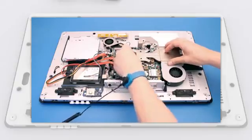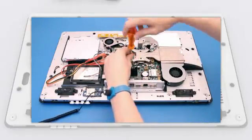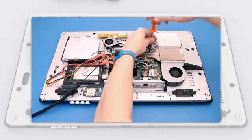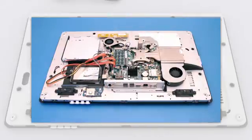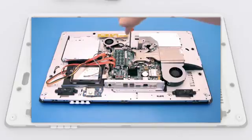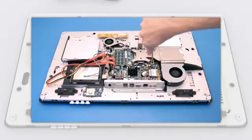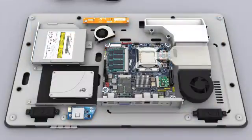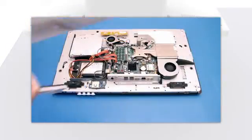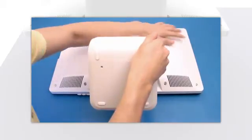Install the thermal solution and fasten the four screws that secure it to the desktop board. Replace the rear cover and the nine screws that fasten it.